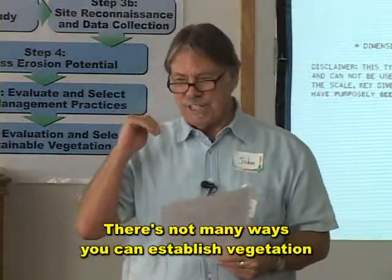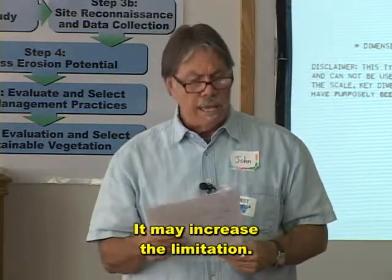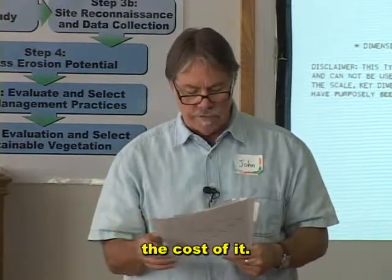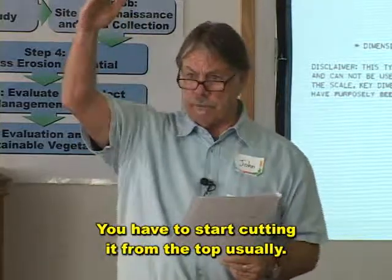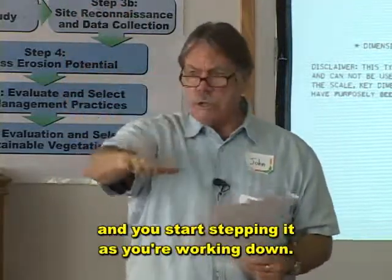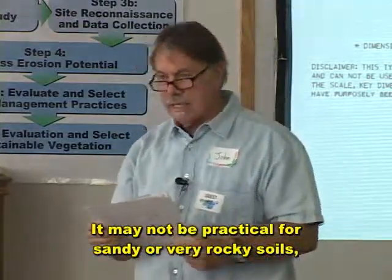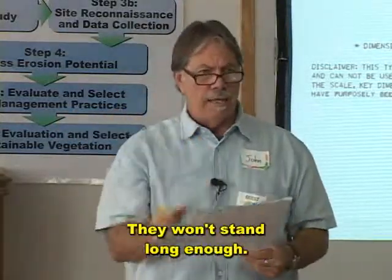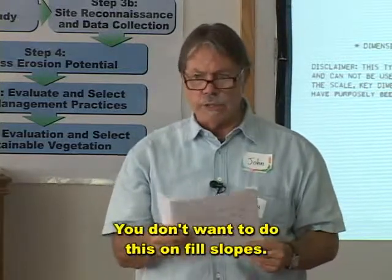There are not many ways you can establish vegetation on very steep cuts. It may increase earthwork activities and the cost. The site has to be accessible — you have to start cutting from the top, stepping it as you work down. It may not be practical for sandy or very rocky soils because the benches won't stay; they won't stand long enough. And it's for cut slopes only — you don't want to do this on fill slopes.